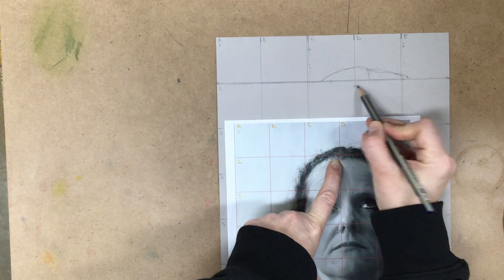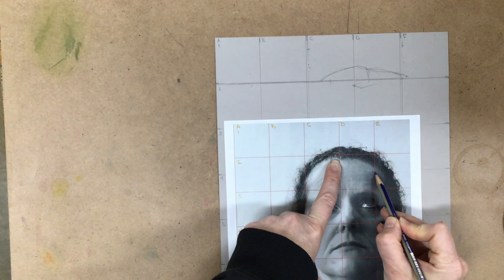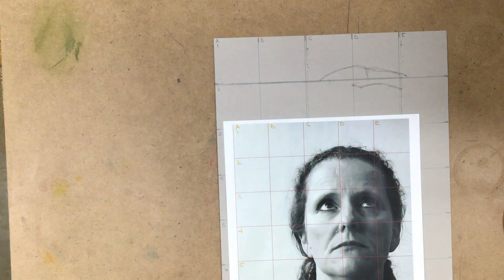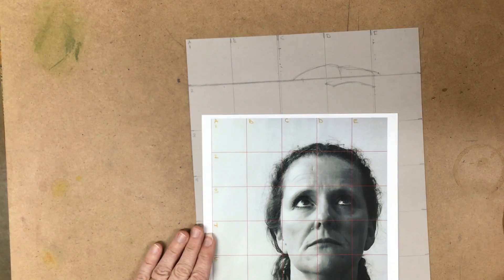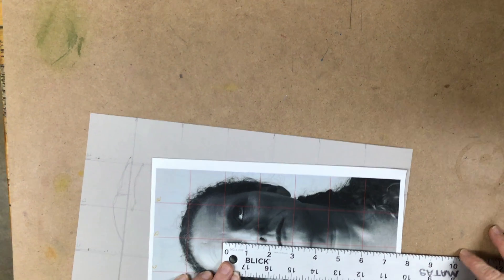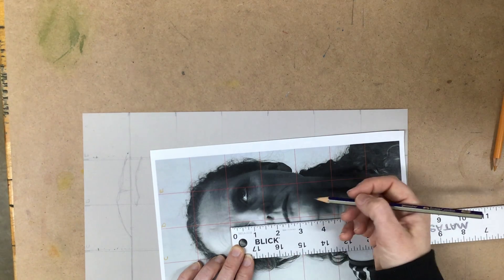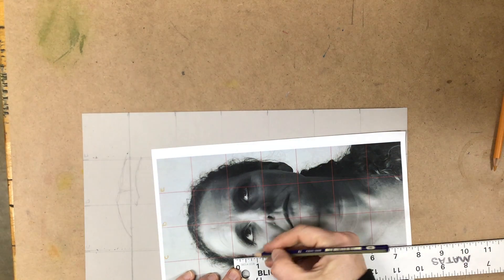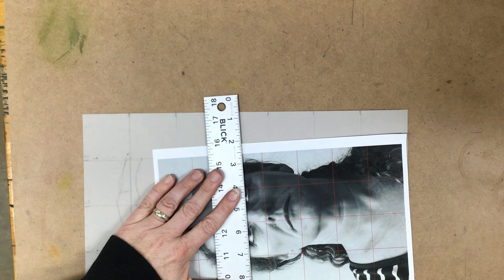For my forehead, this peak here where the hairline comes in, I'm just going to go ahead and draw that in where it lines up. If you get to a point where it's a smaller detail in a square, one of the things I like to do is make a smaller grid. You can use normal pencil or color pencil. This is like a half-inch grid, so I'm going to find the half right here and make it smaller by dividing this up. I'll use colored pencil so that you can see this a little bit better.